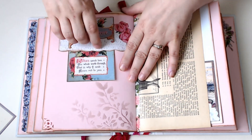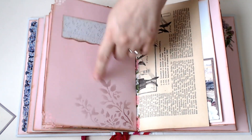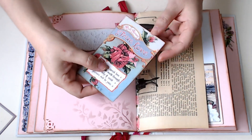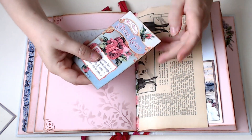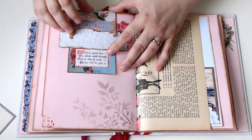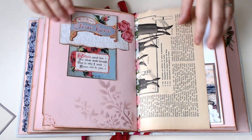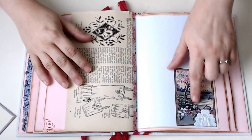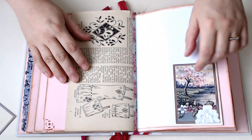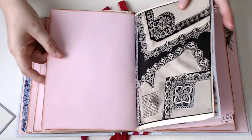Here is one of the cuffs with some fussy cut roses and some stenciling. This is one of the postcards — printed it twice and layered up the top so it hooks right onto the cuff, making a neat little belly band. Here's one of the middle pieces of one of the postcards, and then just a little bit of embroidery.